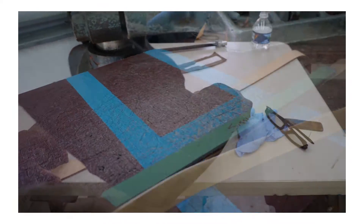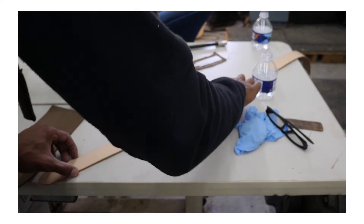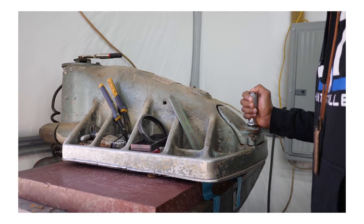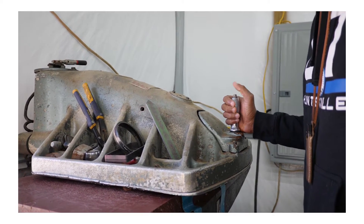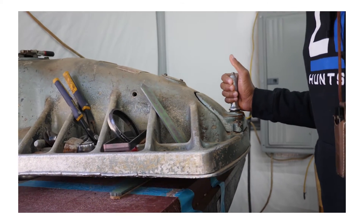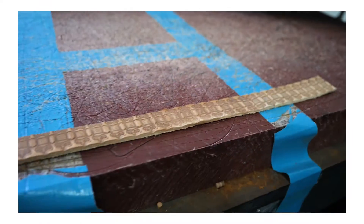We wet this leather first to make it easier to put a stamp on it, and now we're about to stamp it from the starting point. Let's go.